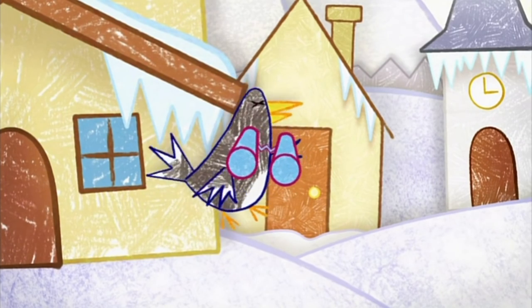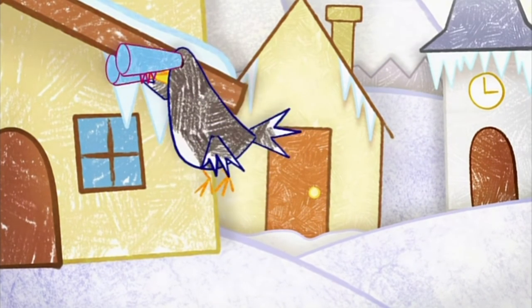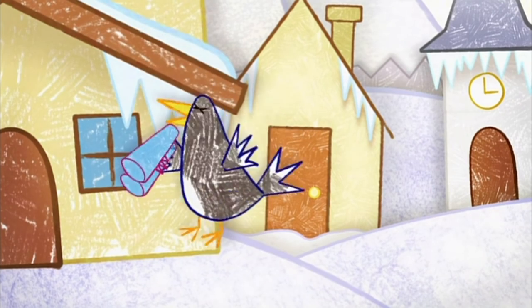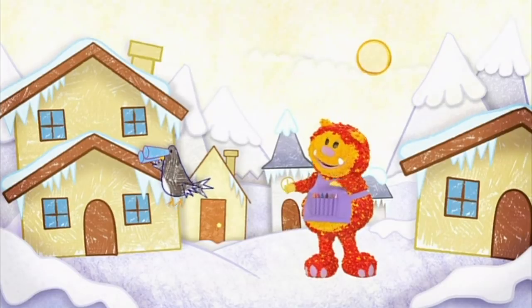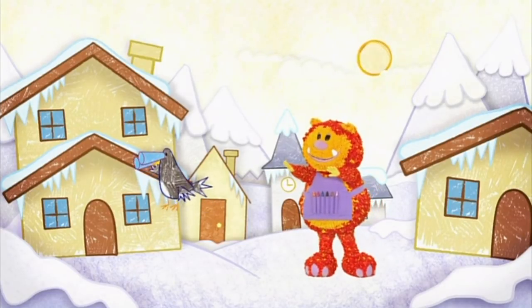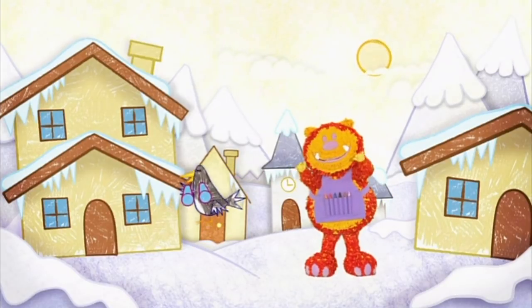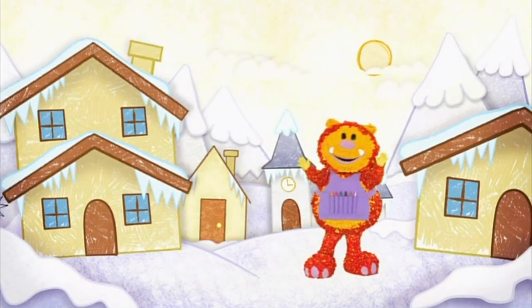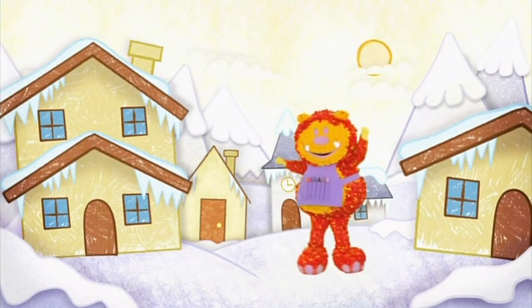Oh, lovely. Thanks, everyone. Now I can see things that are far away, so I'll be able to spot shiny things for my nest. Oh, what's that? It's silver and shiny, and just the right size. Oh, it looks perfect. I wonder what Molly could see. Come on, let's find out.